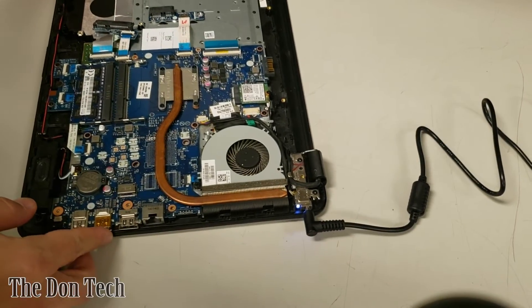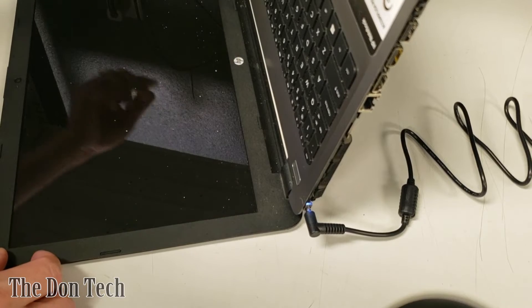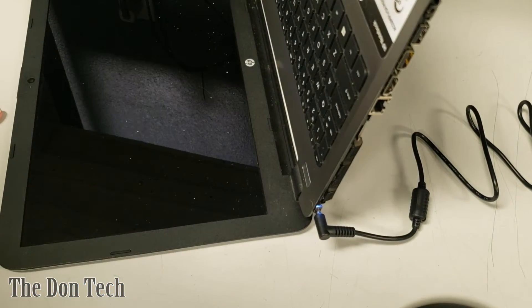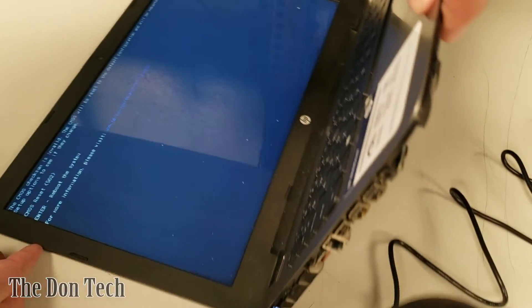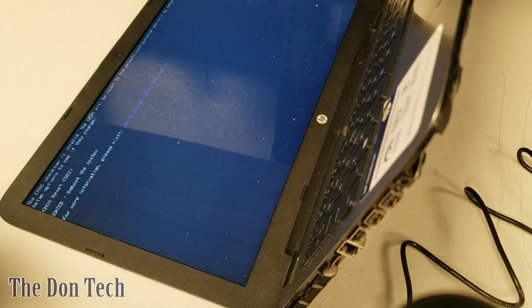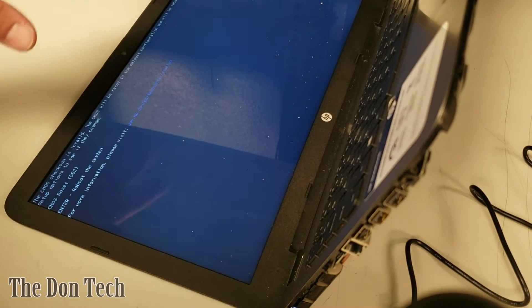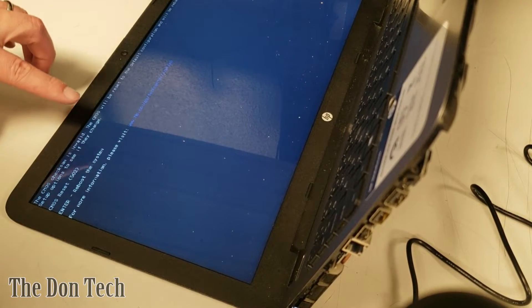That section is all set. Now we should be able to open up the computer, turn it on, and get power. It powers on. We're going to keep the screen angled to show as little of the room as possible, but it says the CMOS checksum is invalid. That's common.